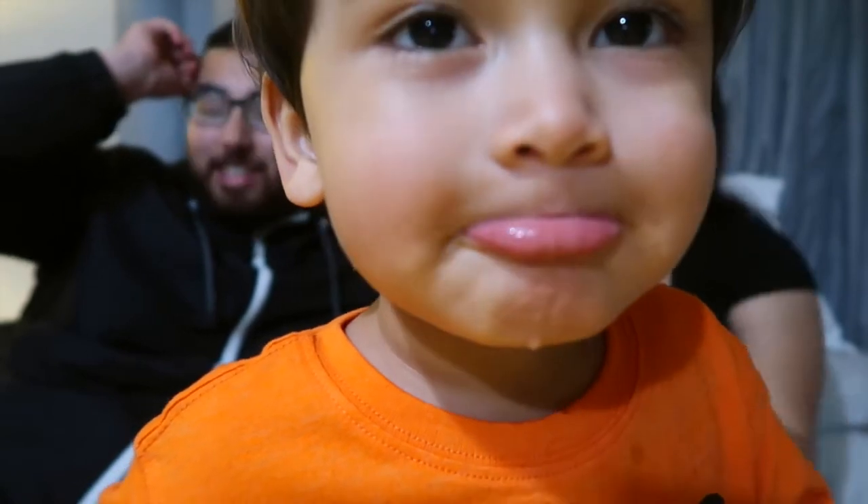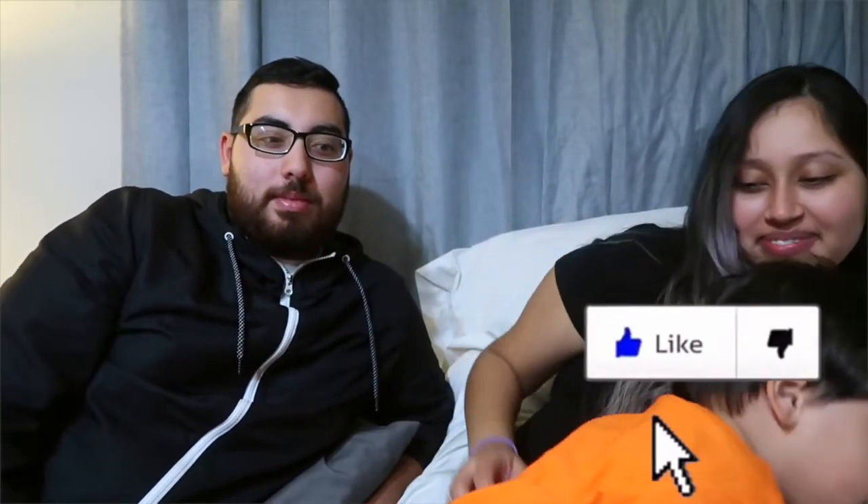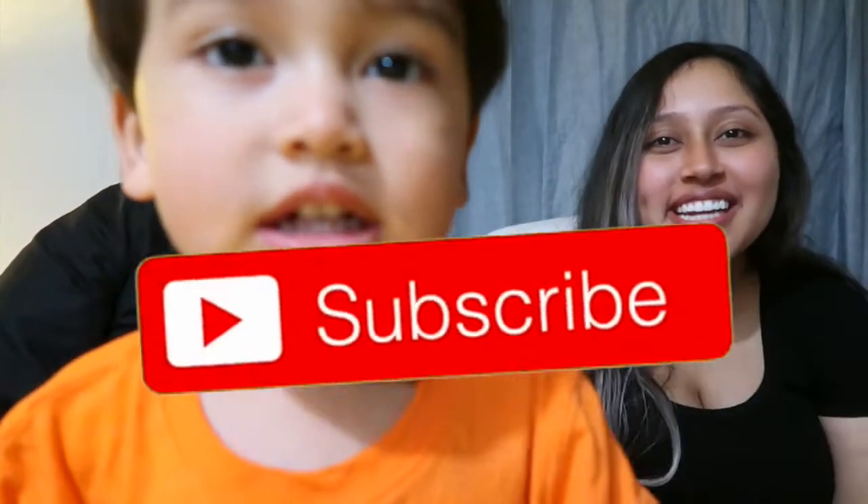Jaden's the type that likes Goldfish over Cheez-Its. He's more of a Goldfish type of guy. Say thank you for watching. Say give it a thumbs up and hit the subscribe button. And we'll see you in the next video. Say bye. Bye!